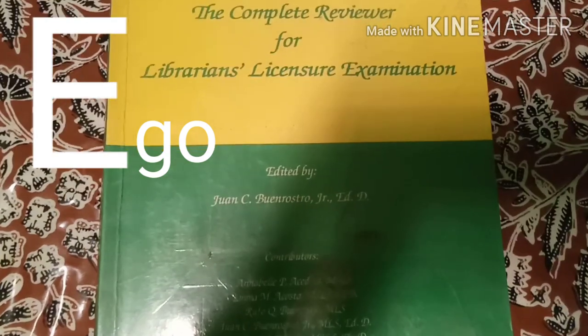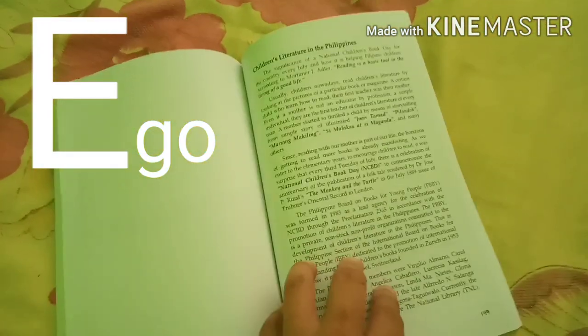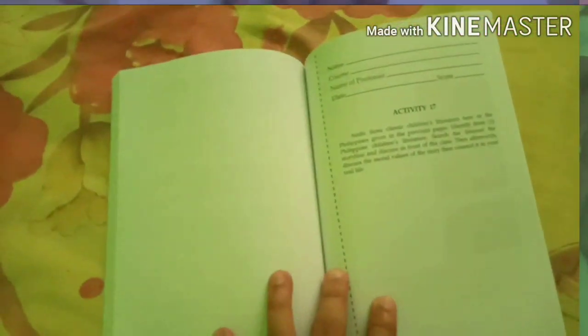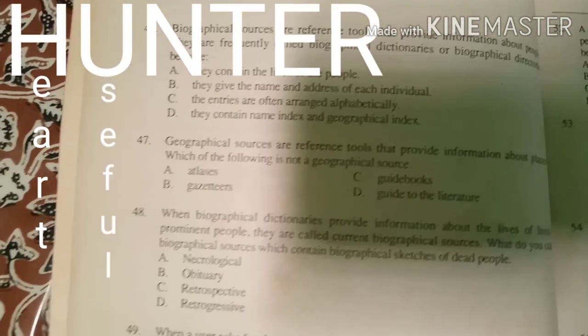E stands for Ego — do you have the drive and willingness to take the examination this year? Are you ready for it? Think about whether your heart is in it, whether your material is useful, whether it is necessary, and whether the timing is right.